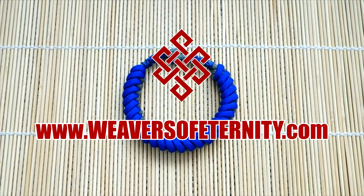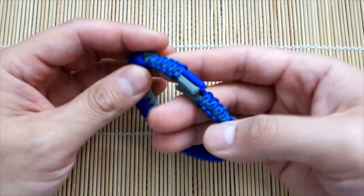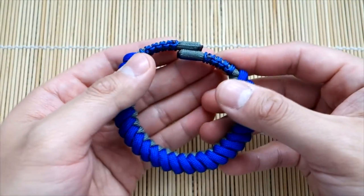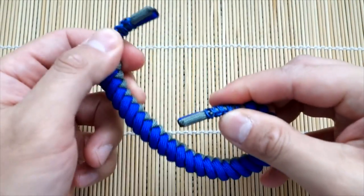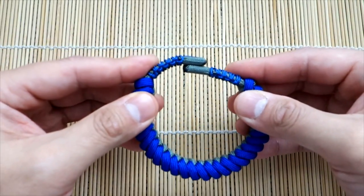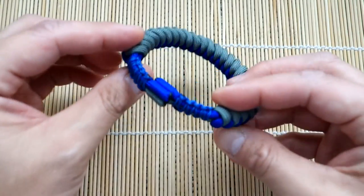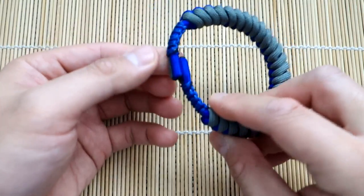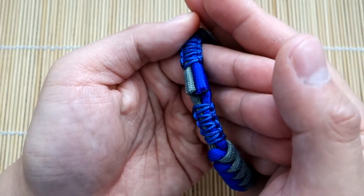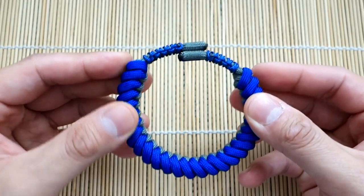Hey, what's going on guys, Tim here again, got another tutorial for you today. Doing something a little different, a little more experimental — we've got a snake knot paracord bracelet but it has a magnetic closure. Most of our bracelets use either plastic buckles, knot and loop method, or Mad Max closure, and this is what we're trying out today. It does involve a bit of DIY and MacGyvering, but I think you guys will like it.